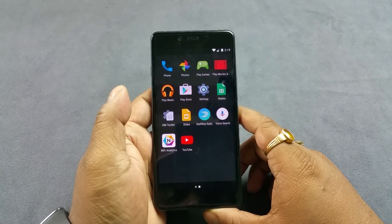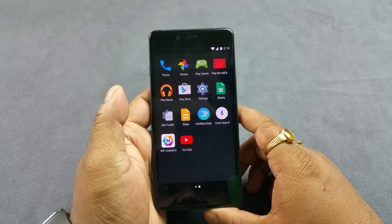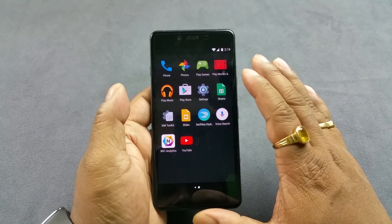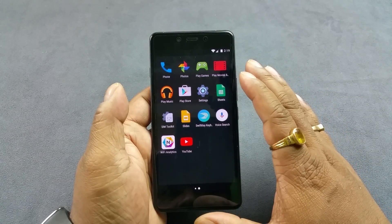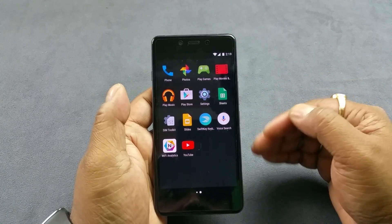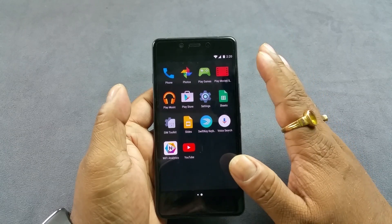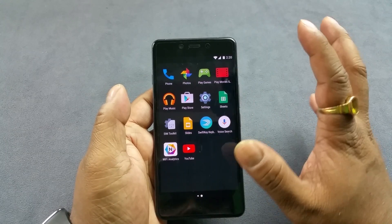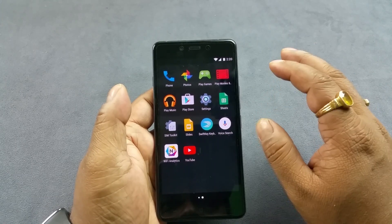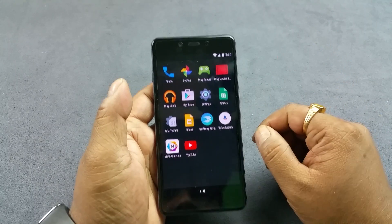Hey, what's up guys. You are looking at the brand new OnePlus X and we are starting a new test from this particular video, which is a Wi-Fi antenna strength test. Note that this is very subjective, mainly because of my router strength, my Wi-Fi strength, the proximity of this phone to the Wi-Fi, the quality of the antenna, and how many other Wi-Fi hotspots — particularly 2.4 GHz ones around — will also interfere with the Wi-Fi strength.